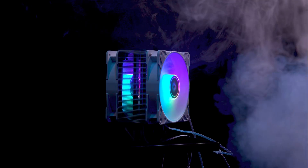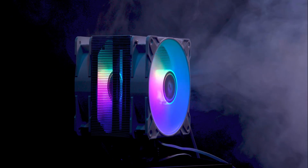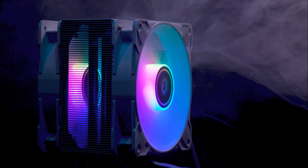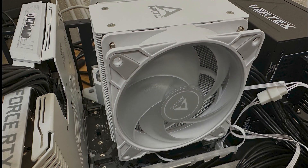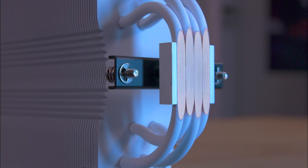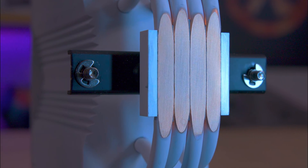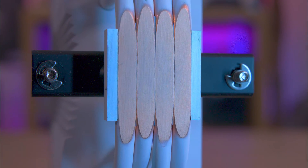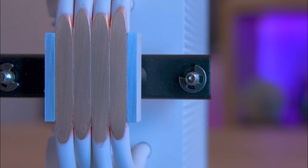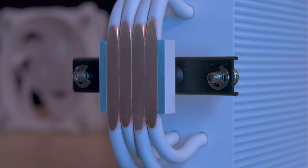If you wish to change the fans in the future, you can do so easily by swapping out those press-stud screws. One thing to note when attaching the fans: make sure they're in the same orientation to keep the RGB effects synchronized. Each fan has a PWM cable for fan power and speed as well as a 5-volt ARGB connector for the lighting effects, and they have daisy chain capabilities so you can easily link them together. The cable length is 20 centimeters, which sounds good, but if your ARGB header is at the bottom of your motherboard you may need a cable extension to bridge the gap.